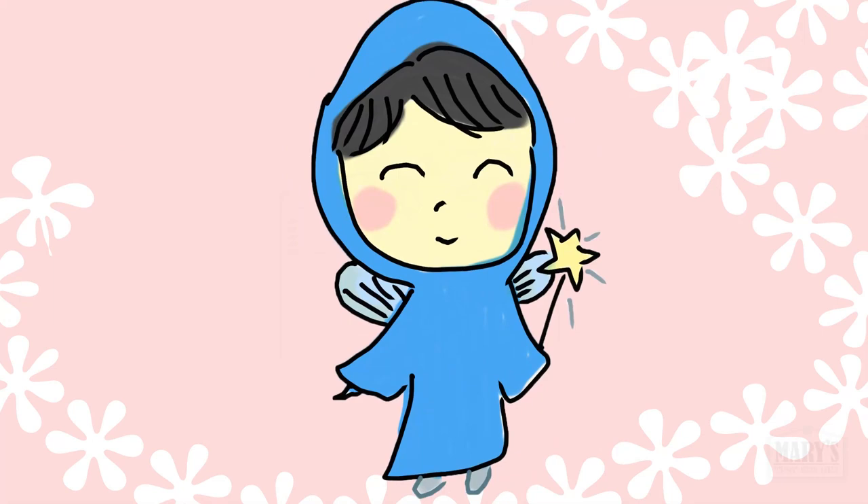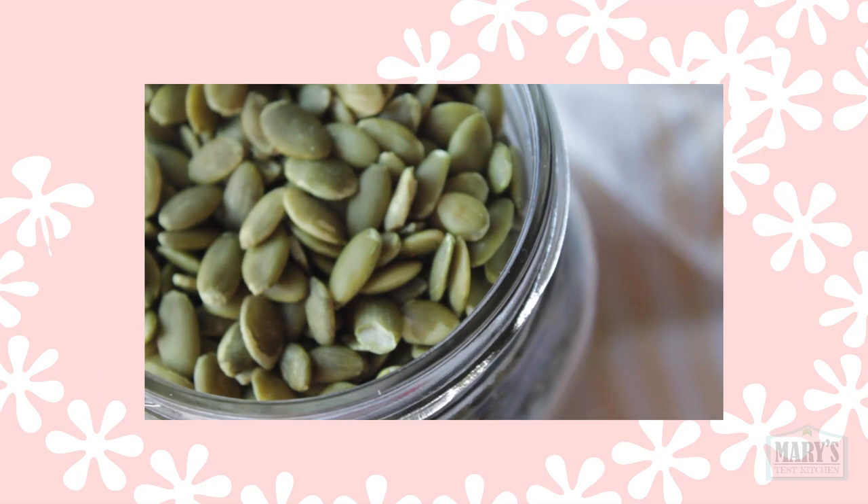Hello friends and not yet friends, welcome back to Mary's Test Kitchen where I shall play your fairy godmother — not turning pumpkins into carriages, but instead turning pumpkin seeds into this very delicious bacon alternative.